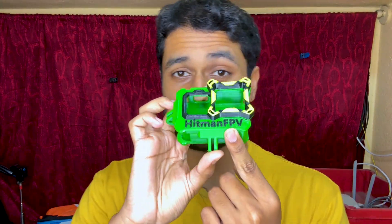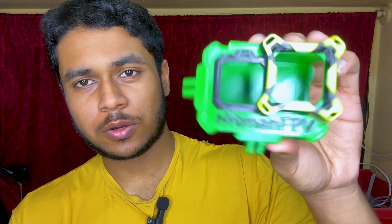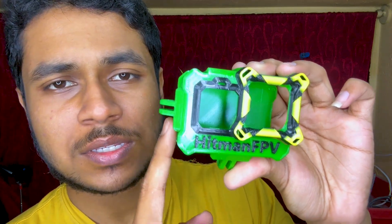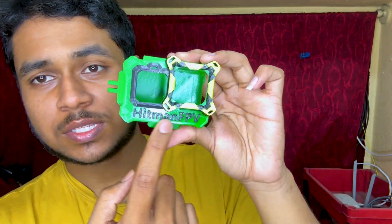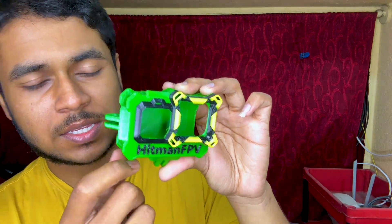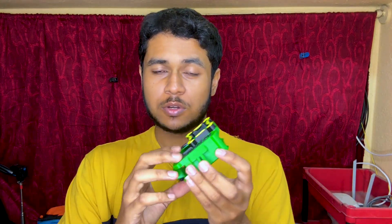We have finished our multi-color TPU 3D print and this is how it looks - it's flexible and made up of multiple colors. This was an order for a customer with his initials or name printed on top of the case. This is how you can print multi-color on any 3D printer, especially with TPU material. Go ahead and enjoy your multi-color prints!